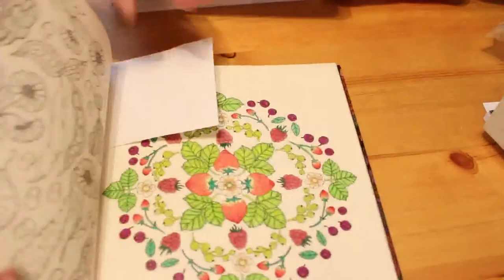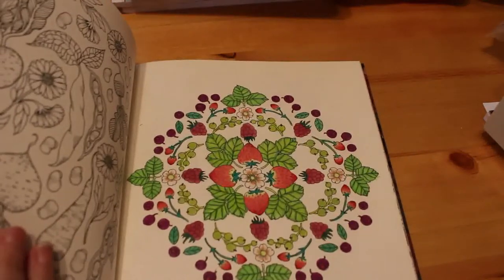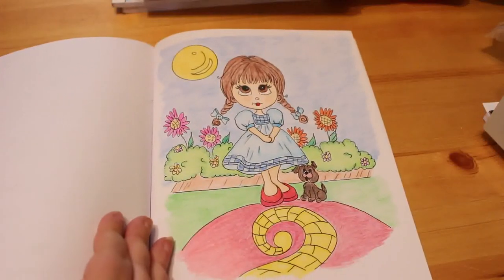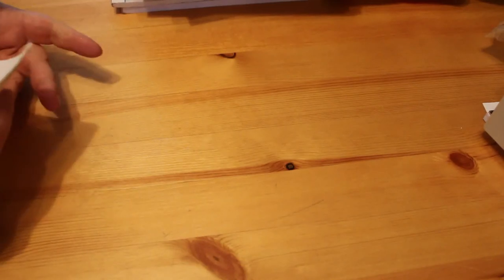The next one is Twilight Garden by Maria Troll — the first picture I've done in that. My boyfriend gave me that for my birthday last June. And then we did a coloring chat which was Lacey Sunshine's Oz, and we did Dorothy — that was done using the Felters and I like the way that came out. So that's actually all of it! I know this is only a very quick video but I hope you've enjoyed it. Please leave me a comment below, and I'll see you all soon, bye!